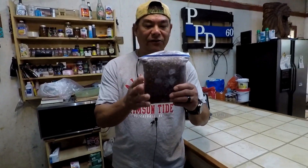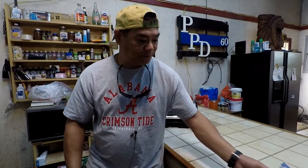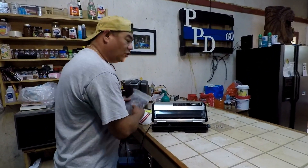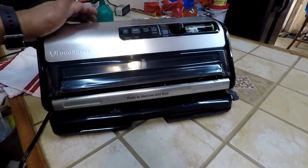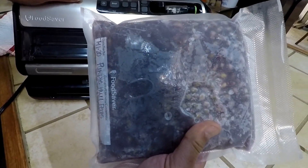Once those peas have cooled down — it's going to take several hours — we put all the peas in quart-sized ziplock bags, just like this, and put them in the deep freeze and let them freeze over. Once those peas have frozen over, we swap them out and put them in vacuum seal bags. We use a 5200 series Food Saver and just seal them up, and this is what they end up looking like.